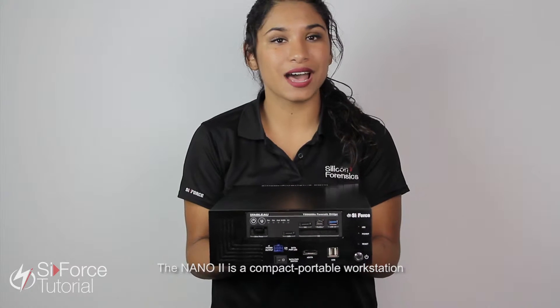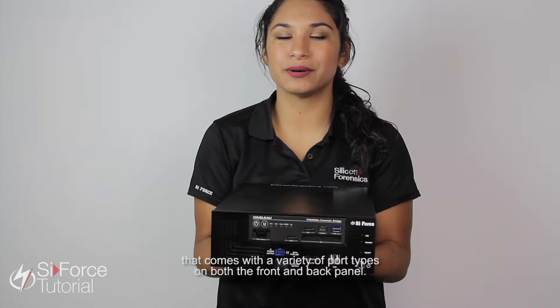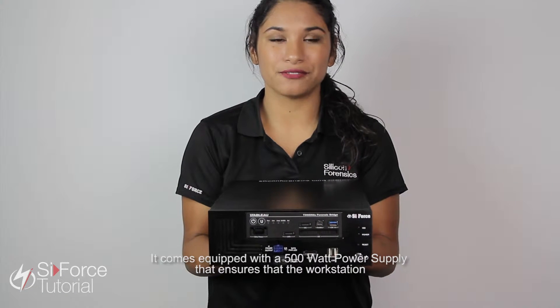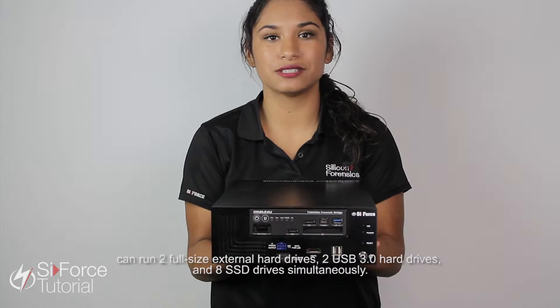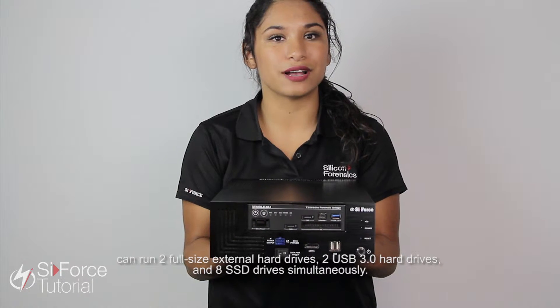The Nano 2 is a compact portable workstation that comes with a variety of port types on both the front and the back panel. It comes equipped with a 500-watt power supply that ensures that the workstation can run two full-size external hard drives, two USB 3.0 hard drives, and eight SSD drives simultaneously.